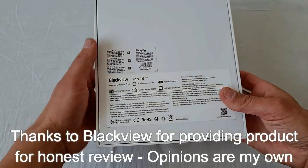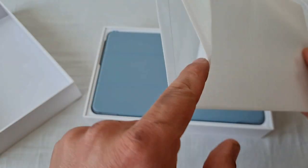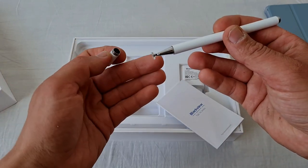It runs Android 12 with their skin on top and costs right around 150 quid. Inside the box you can find an 18-watt fast charger, a stylus, a tempered glass screen protector, and a case. I know all of you want to see how it can emulate the aforementioned systems, so let's dive right into it.